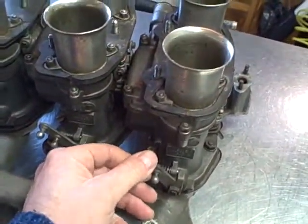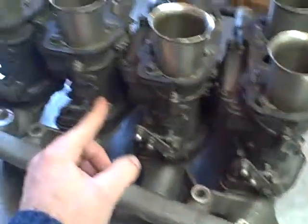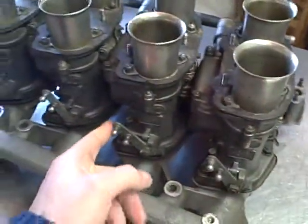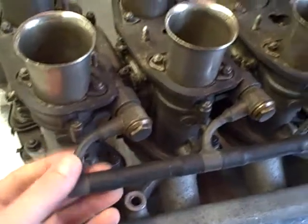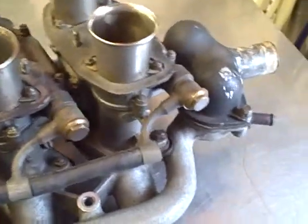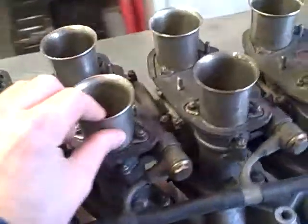Look at the snapping action — that's a bit sticky now, they need a bit of work as they've been unused for several years. All the fuel unions are original and in very good condition. You can see the brass bolts, fuel union bolts, and what looks like a pretty nice hose.